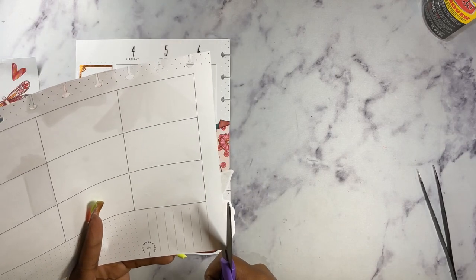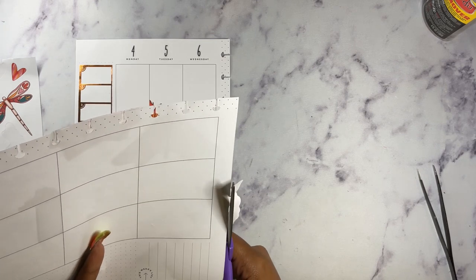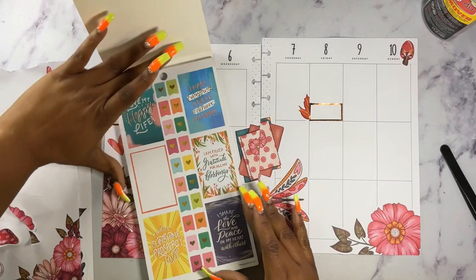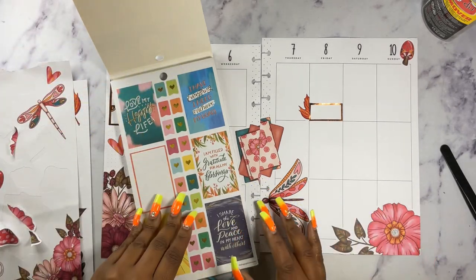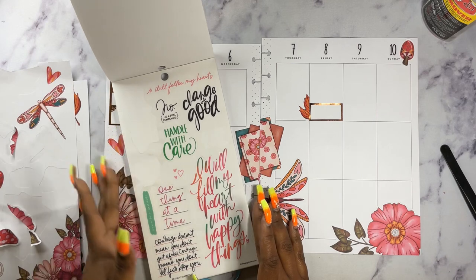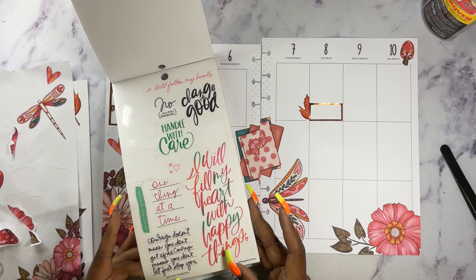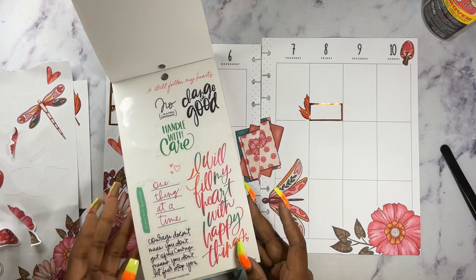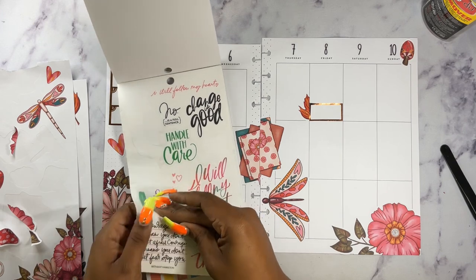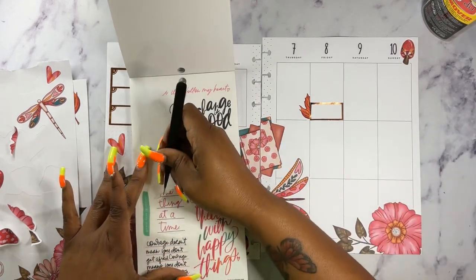I feel like I should have planned this one out, but I didn't. Let's go into the happy life stickers. This looks like it might be some colors that I can find. Today I chose to be pretty early — that was good. Courage doesn't mean you don't get afraid; courage means you don't let fear stop you. One thing at a time — let's do this, because it is a busy week. I have all these things that I've got to get done, so let's do one thing at a time.